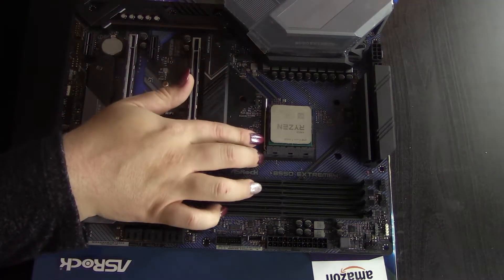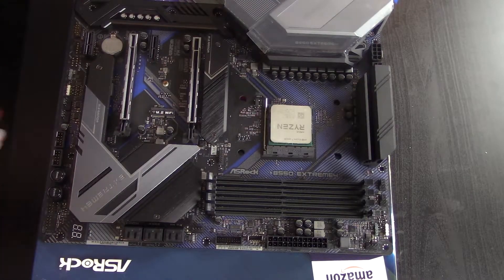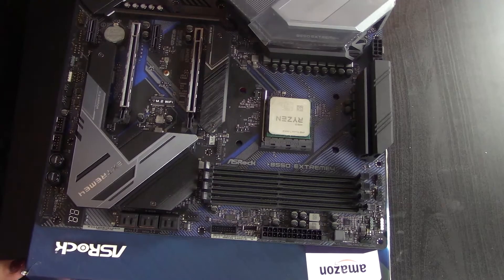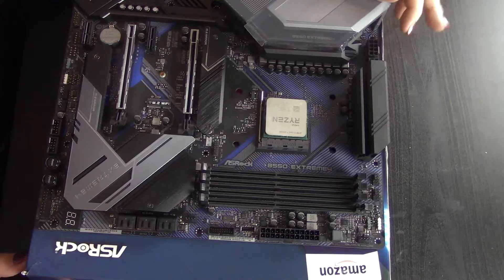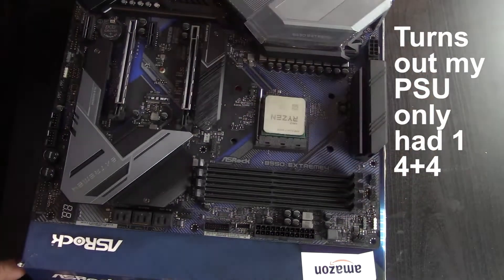You're going to get some really solid performance. BuildZoid did a video — I'll put the link in the description below. He put a 3950X at 250 watts with no ambient cooling and he barely cracked 100 degrees on the VRM. That was really impressive because I'm only pushing like 130 watts. I'm going to populate both EPS connectors and we'll see what happens.